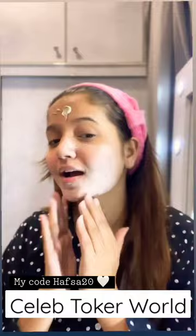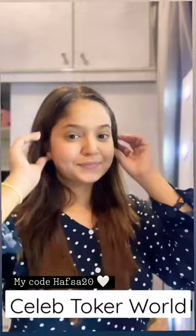Day sale — just pay 20 percent off, and if you use my code hafsa20 you will get 10 percent off, so in total you will get 30 percent off. Do use my code and go buy your products now.